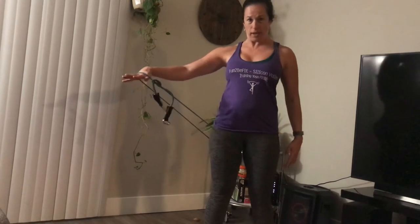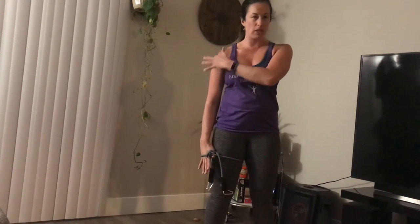Exhale as you lift up and inhale as you release down, just working that medial deltoid.